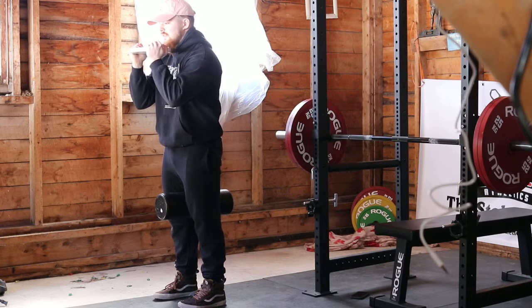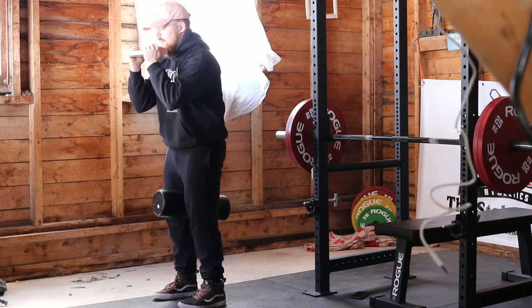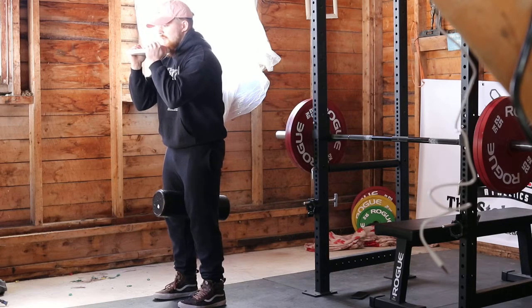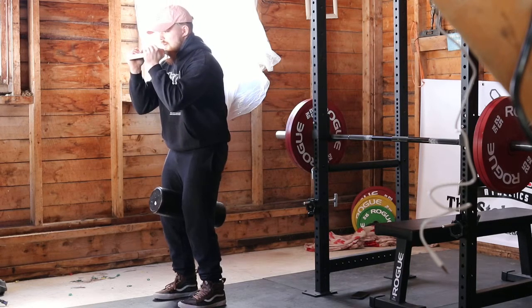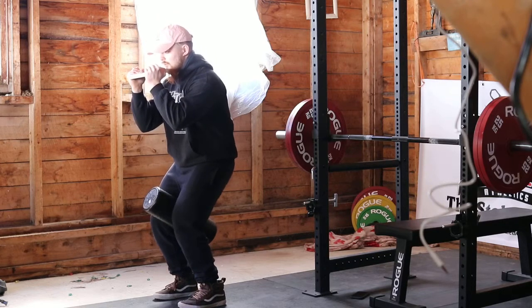Next, think about tucking your hips under yourself while maintaining those abs and that elbows-forward position. Holding here, keep your weight through your whole foot and drop straight down, making sure you don't lose any of those positions.